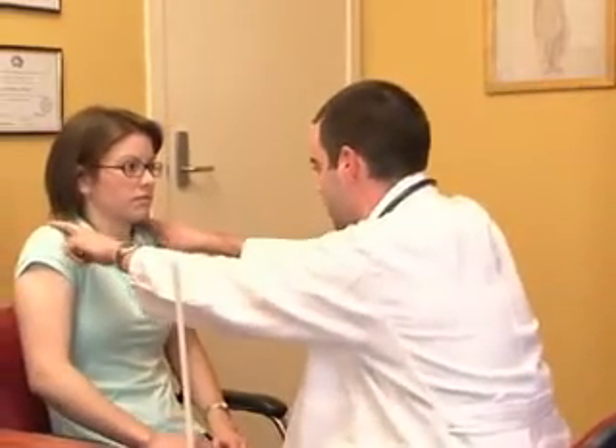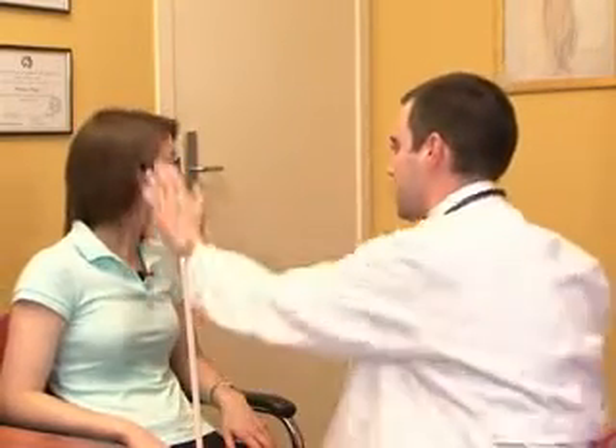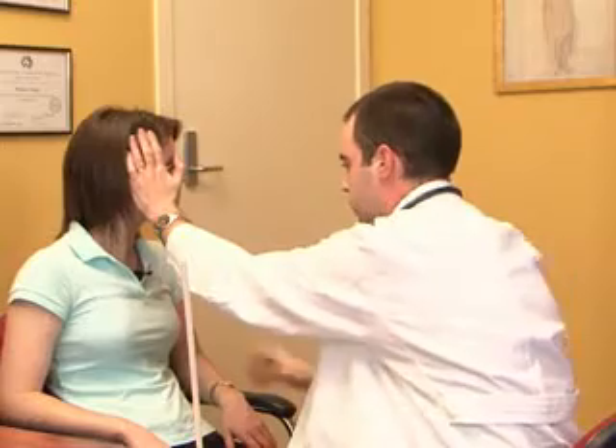Finally, the eleventh nerve — the accessory nerve — controls the trapezius muscles and the sternocleidomastoid. Ask the patient to shrug their shoulders and hold against resistance, then look to one side and push against your hand, and repeat on the other side. You should be able to see the muscle contract and palpate muscle bulk. The twelfth nerve has already been assessed as part of looking inside the patient's mouth, and that completes the cranial nerve examination.